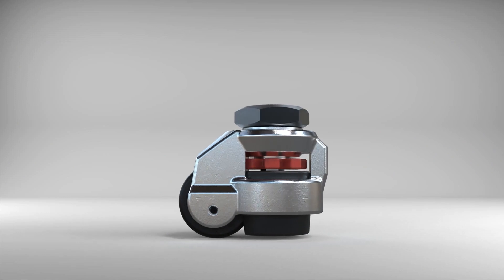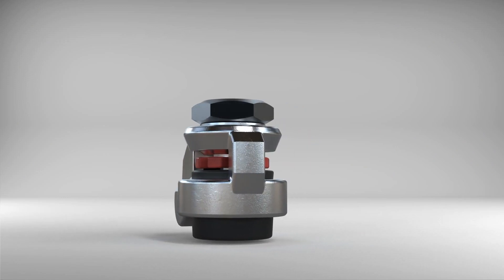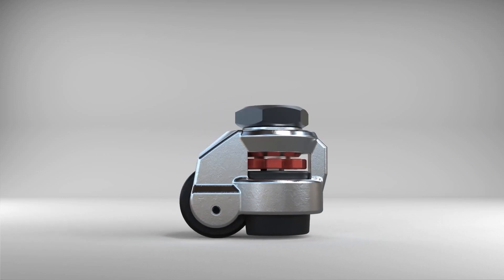Our leveling casters are offered with a few different wheel and pad materials, which typically range from a nylon to a rubber material, and these materials will be selected depending on your application.